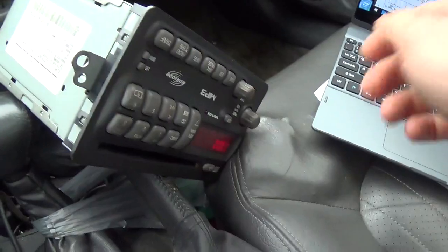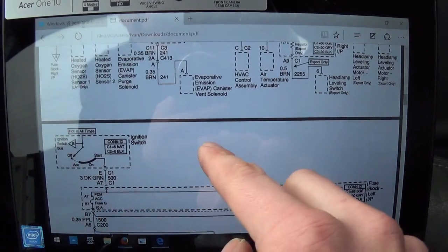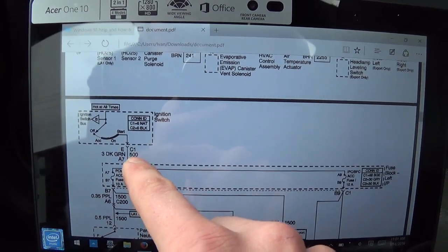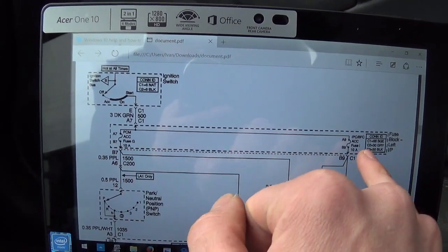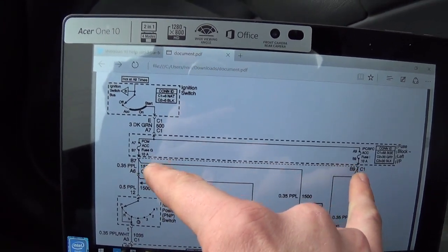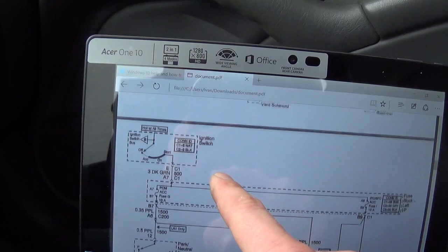We'll turn it off so we don't drain our battery. Back to the wiring diagram — dark green on connector C1, that's our guy right there. And that feeds the PCM accessory 10 amp fuse and the fuse block left instrument panel. Obviously it would be blowing one of those fuses if it got that far. So our problem is somewhere between the ignition switch and this fuse block left instrument panel — somewhere in there in that dark green wire.